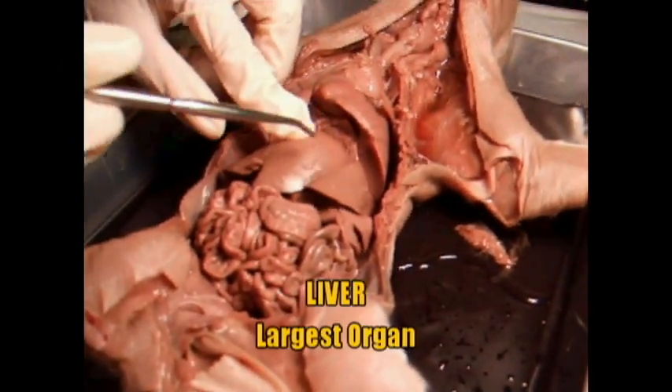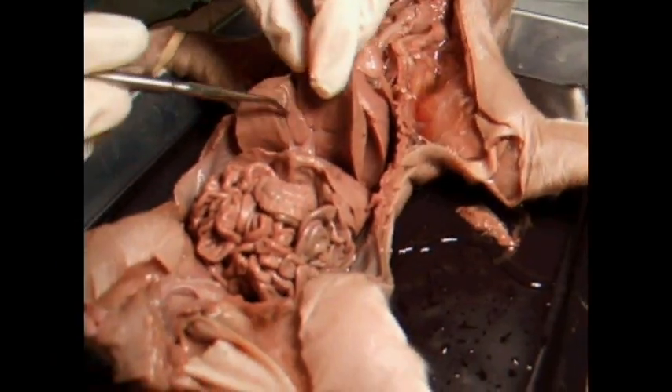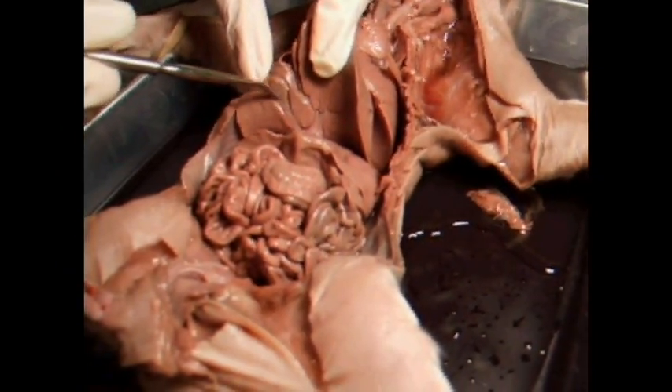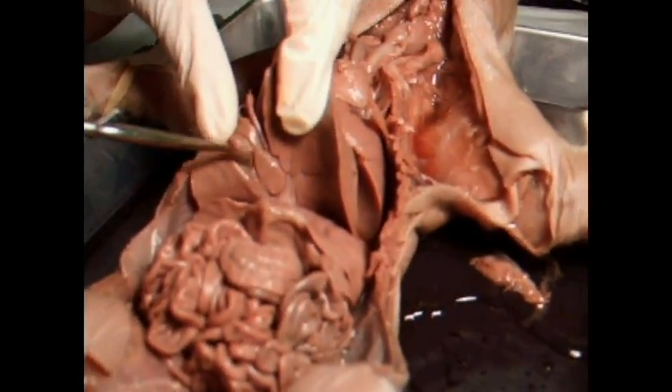Here's the liver — it's the largest, very large organ. Underneath it you'll see this kind of soft structure; it's called the gallbladder. It stores extra bile, and it kind of looks a little liquidy.